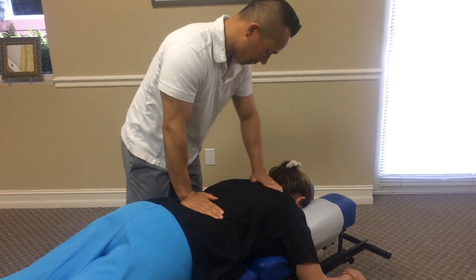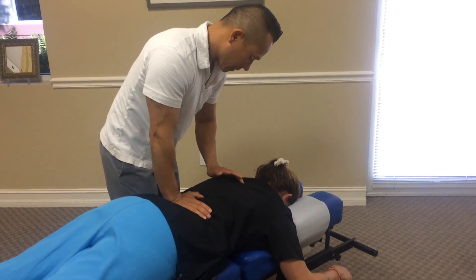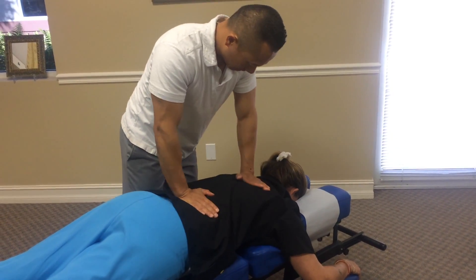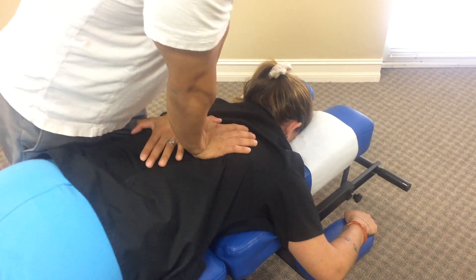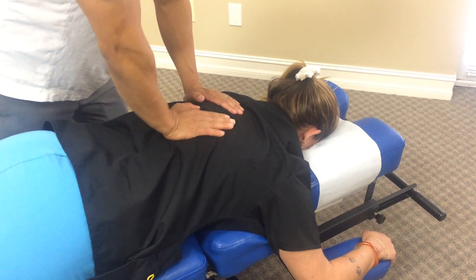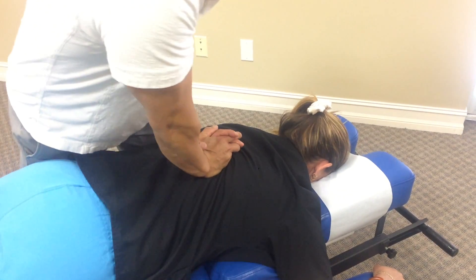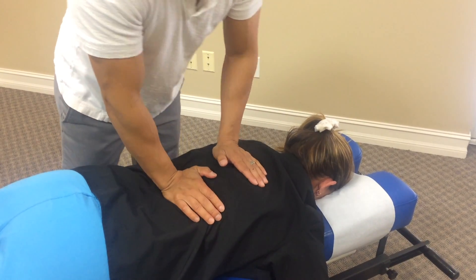After we release the soft tissue, we adjust Jennifer's upper thoracic. She does cavitate — it's not a resounding noise, but it moves pretty well for her. Take another deep breath and breathe out, relax your shoulders. I'm now going to use the drop table on the lower thoracic — take a deep breath for me, Jen.